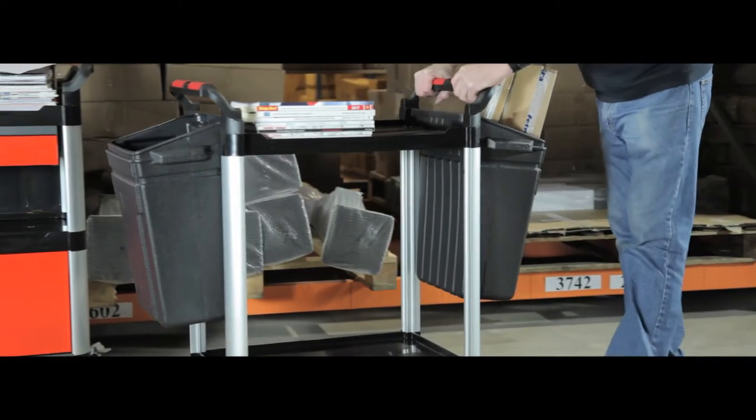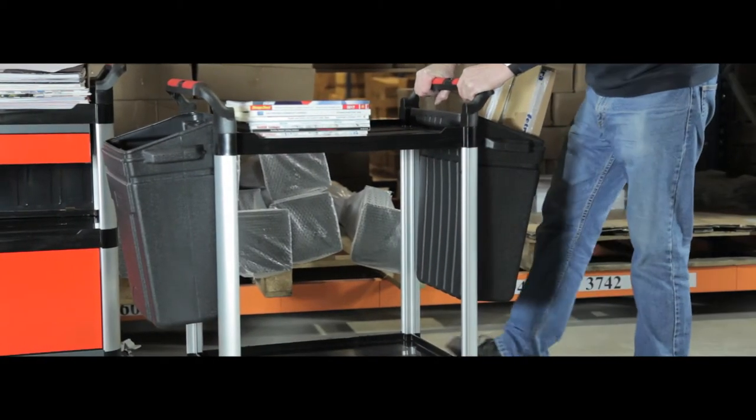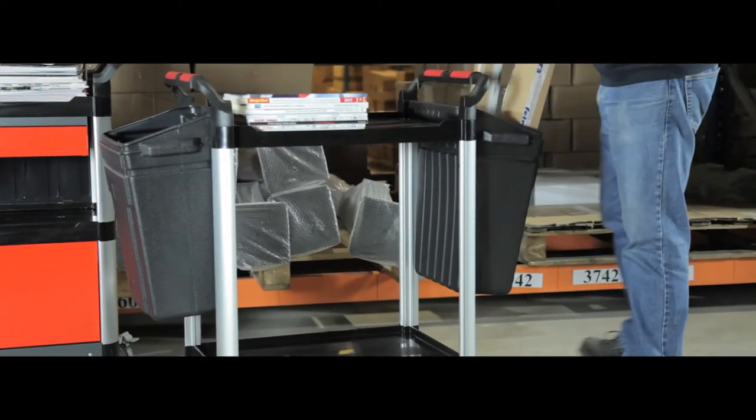The strong plastic shelf gives a robust, long-lasting solution and the shiny aluminium frame gives a professional finish. Its double handles and swivel casters mean that the trolley is easily controlled from both ends and can be accessed from either side.